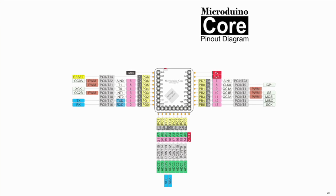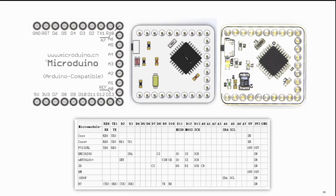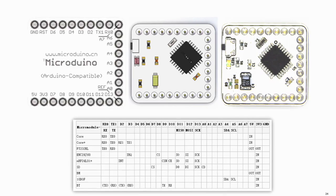A U-shape 27 pinout is used to make these boards well-connected without any functional signal conflict.